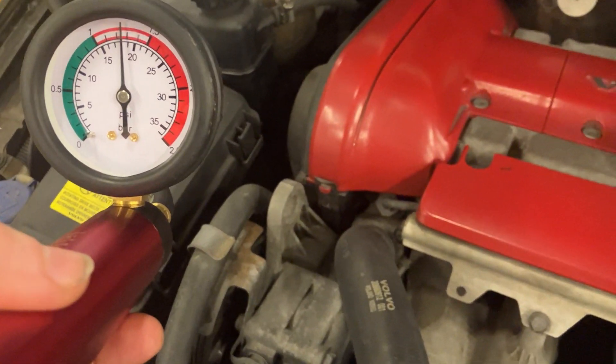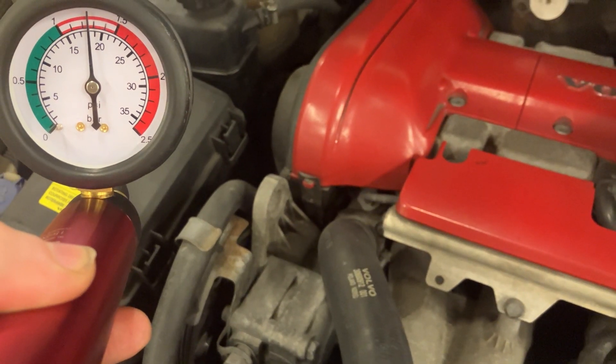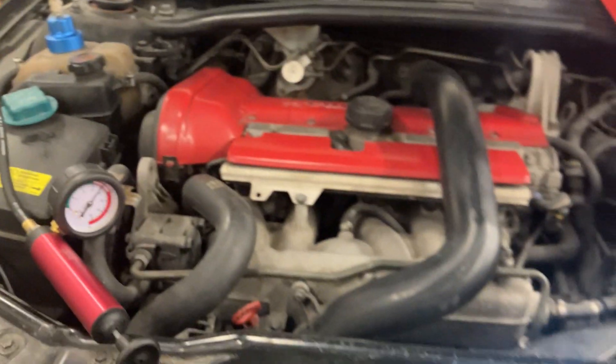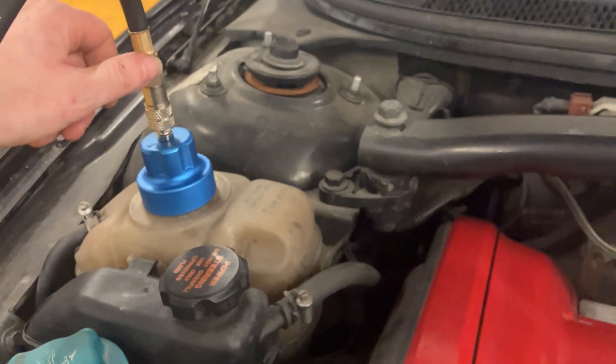Let's have a quick look at the gauge now. So it was 1.3 — it's dropped down to about 1.25 effectively. We'll give it another 30 seconds and see what we get.